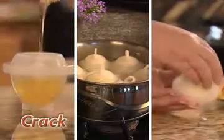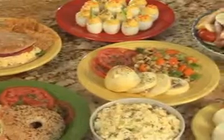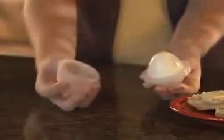There's nothing else like Eggies. Just crack, cook, and twist to enjoy delicious hard-boiled eggs just like this — and it's all dishwasher-safe. Stop peeling all day and enjoy hard-boiled eggs the Eggies way.